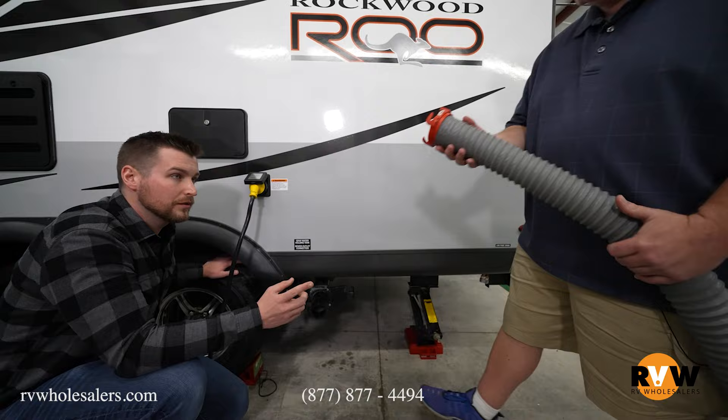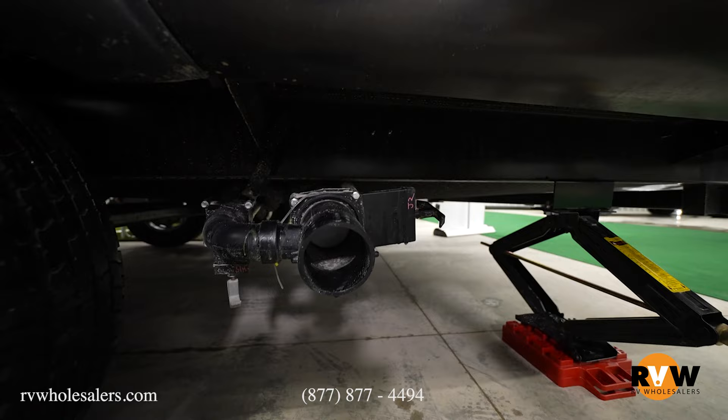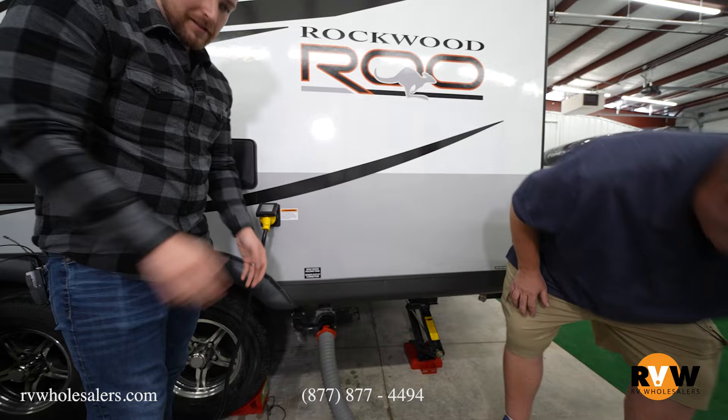And then we have the sewer hose. This is the end that goes on your camper. You can see these little connections — they're going to go right over these, for lack of a better term, they call them nipples, and it's just going to hook right on there. Give it a try — see how easy it is. There we go, you're done. You've got a good seal — there's a good rubber seal inside. That's excellent, so it cannot leak.